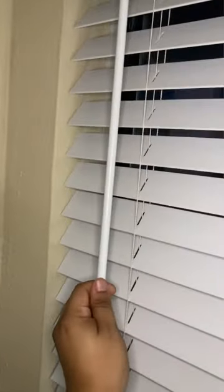Instead of going in between the blinds, we're going to turn the blinds upside down. Then we're going to get behind the blinds so we can make the process even faster instead of going in between each blind.